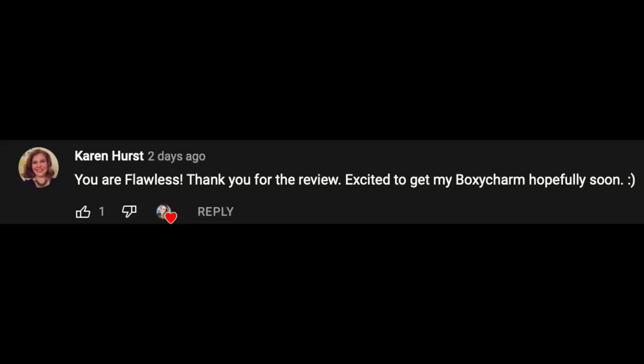Today's video shout-out goes out to Karen Hurst — thank you so much for watching my videos. If you guys want a shout-out in my videos, make sure to watch the entire video and look out for the shout-out word. Thank you guys so much for watching. Make sure to subscribe, hit that like button, and turn your post notification bell on so you guys are updated every time I post a new video. Love you guys, bye!